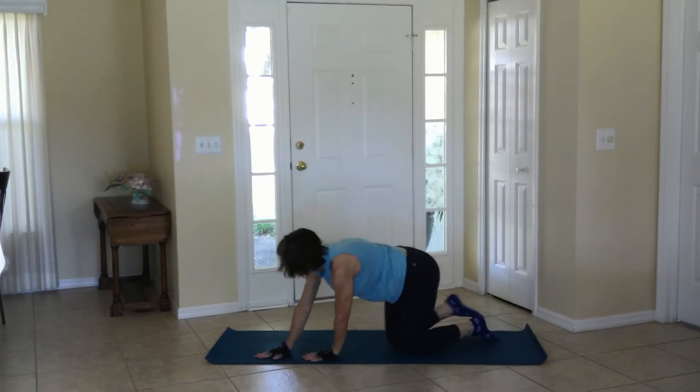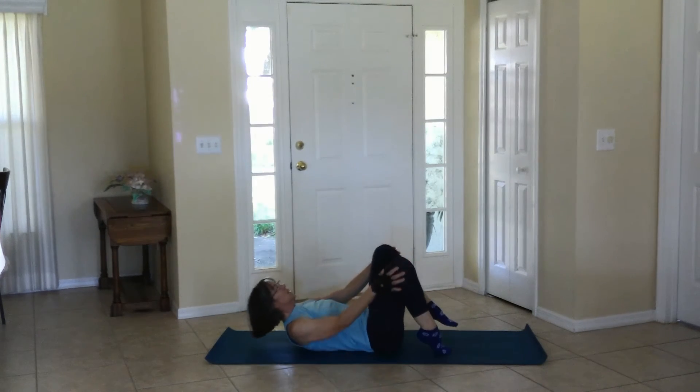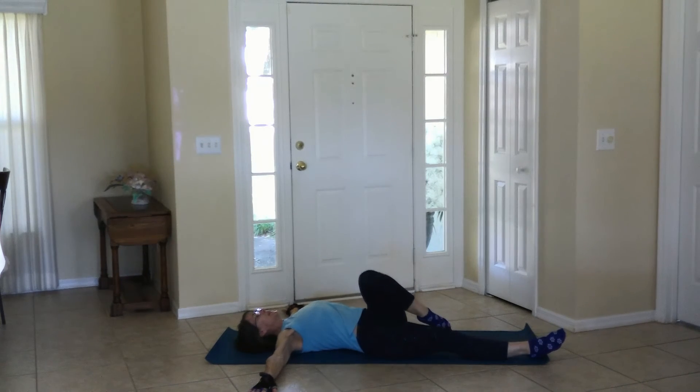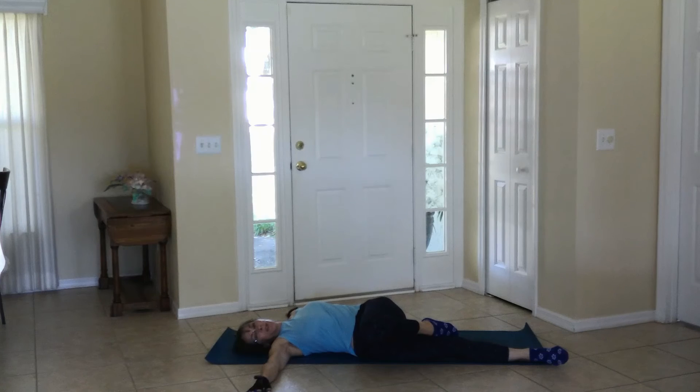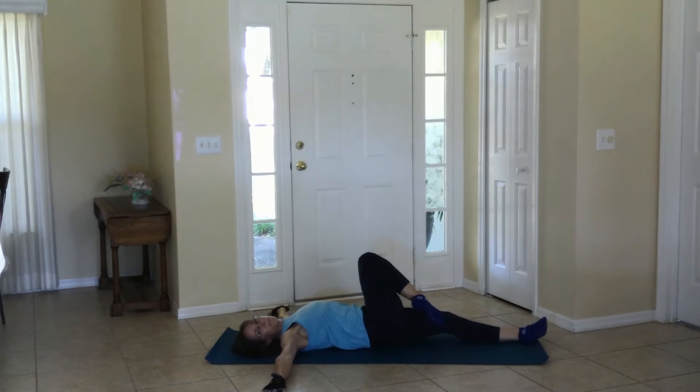We are rolling to the back. Stretch it out, one foot down the mat, arms to T. The top knee is going to move over and just stretch and twist. You can look the opposite direction of the knee if you like. Release, then move to the other side — same thing. And release.